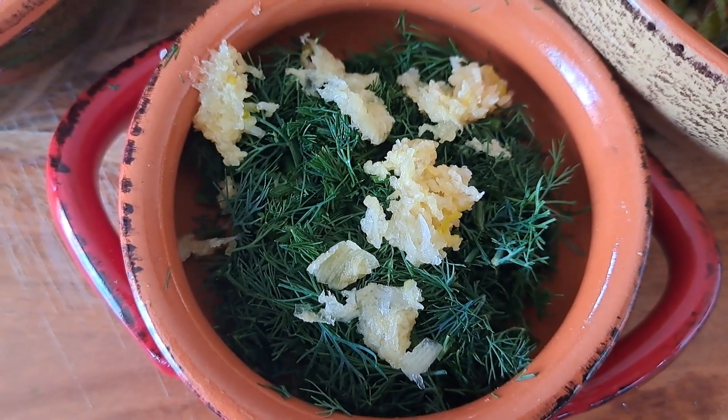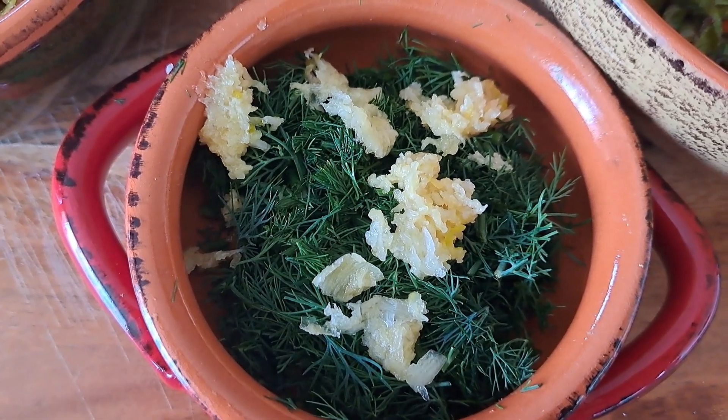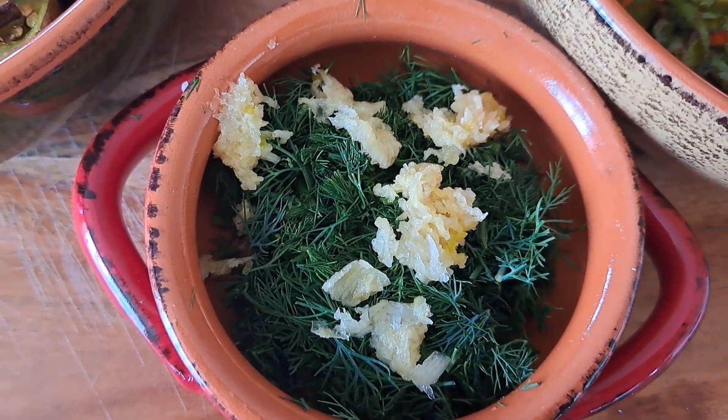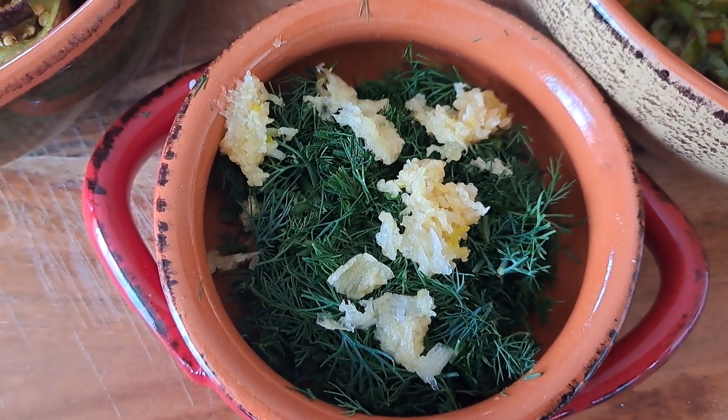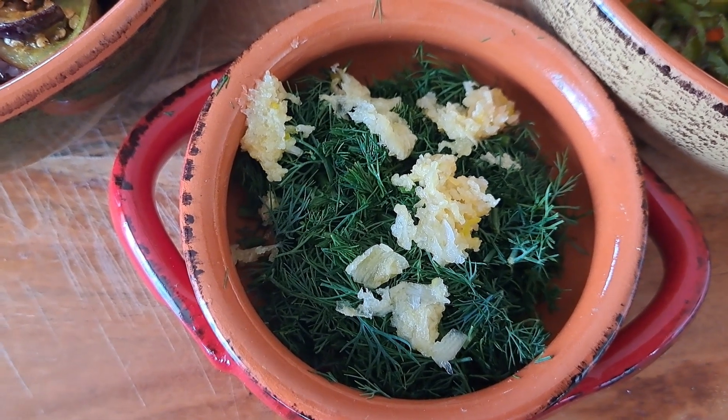Another ingredient I will add to my dish is fresh dill and minced garlic, and I will add them fresh. Let me now mix all my ingredients and show you the final result.